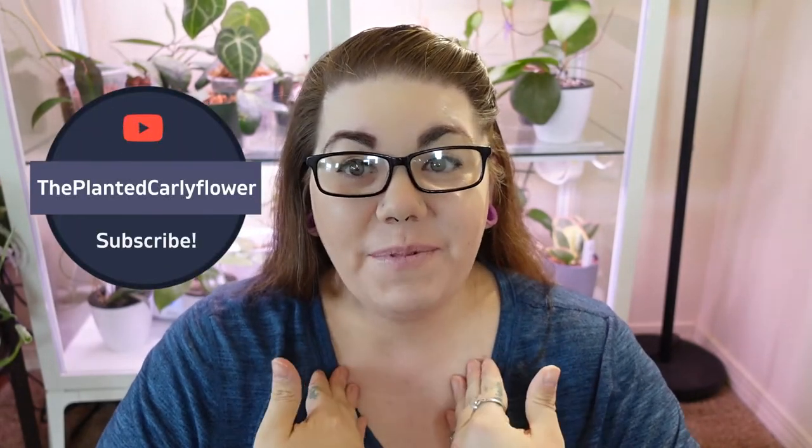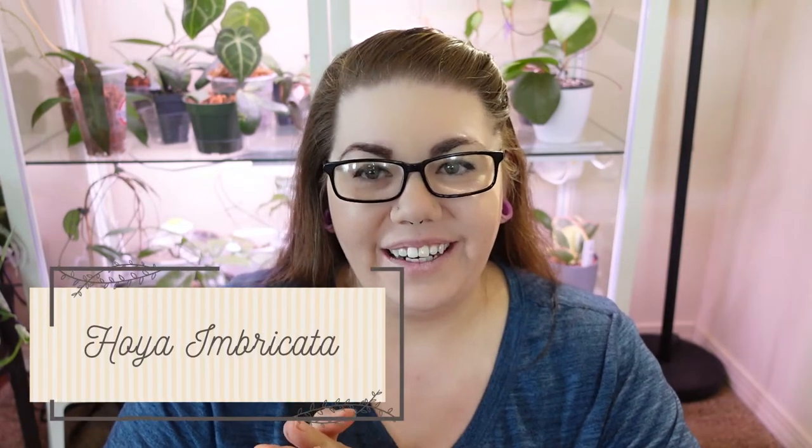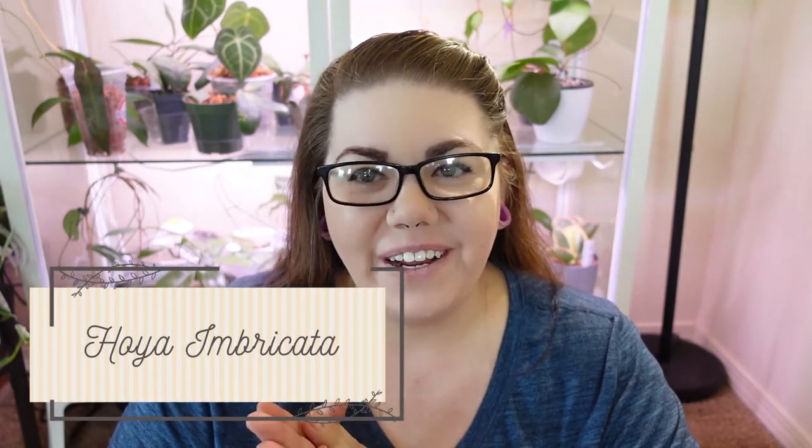Hi guys, welcome back to my channel The Planted Carly Flower. I'm Carly and welcome back to yet another Hoya care video. Today we are going to discuss Hoya Imbricata, a very unusual looking Hoya that is a whole lot of fun. Stick with me and we will get into how to take care of Hoya Imbricata.